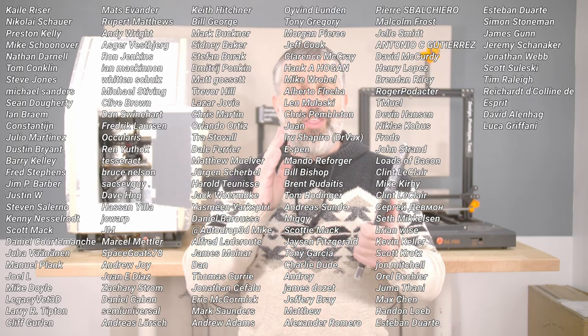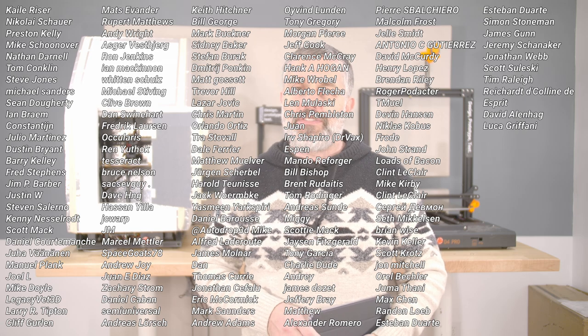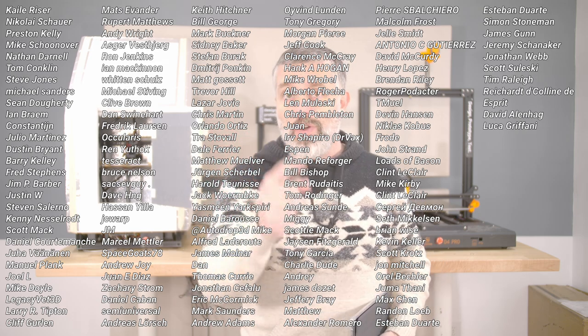These are my Patreon supporters — I love you guys, you're the reason I keep making videos. Thank you so much, and thank you for watching. See you in the next one.